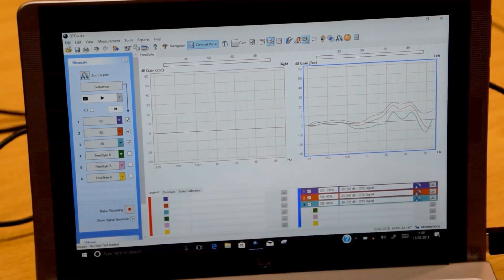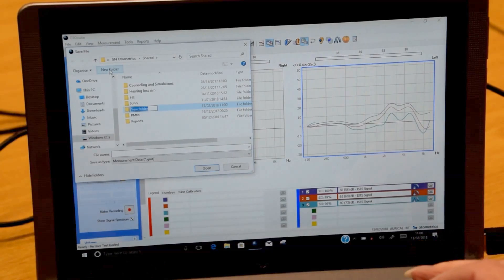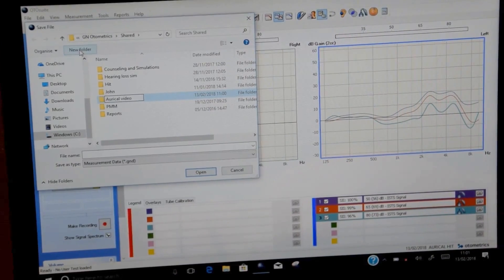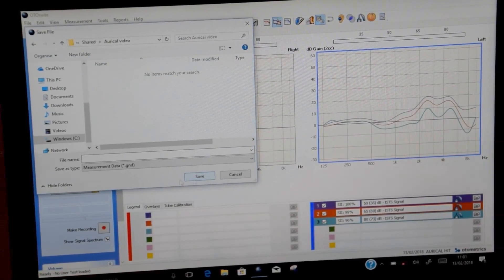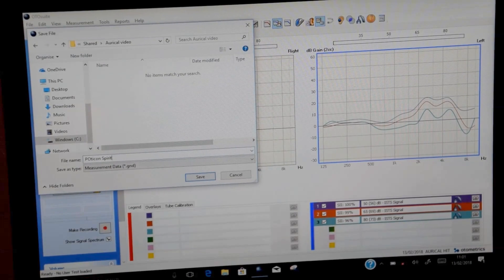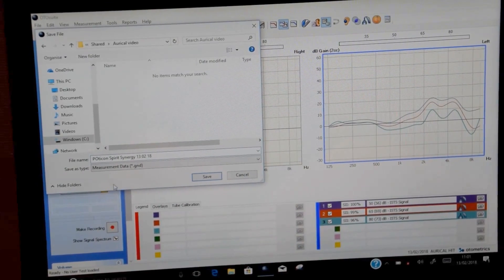We're now going to store that curve by going to File, Save As. I'm going to create a new folder which I'm going to call Oracle Video — this could be the child's name, could be the child's identifier, whatever you feel is appropriate. So we now open that folder and put a sensible file name: Oticon, and the date. So we save that file.